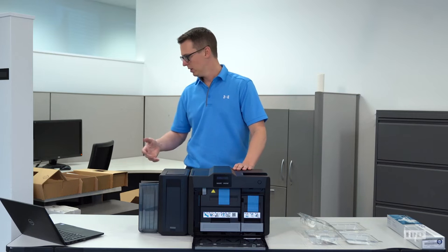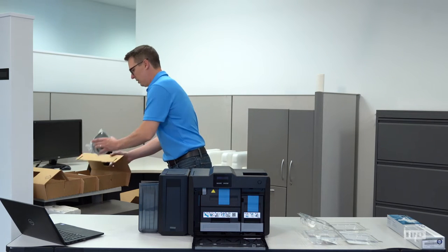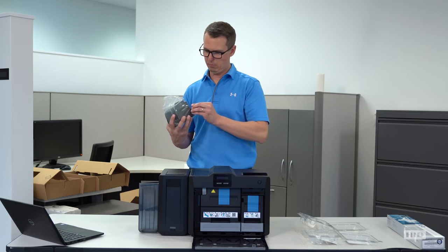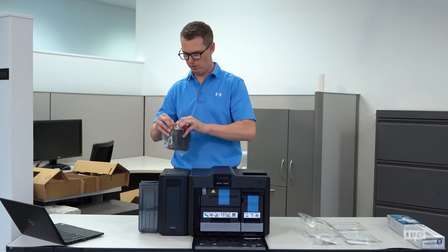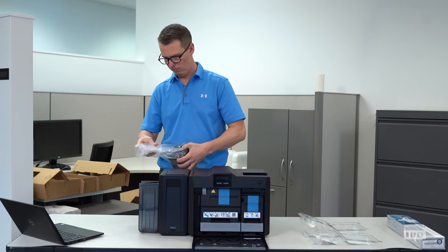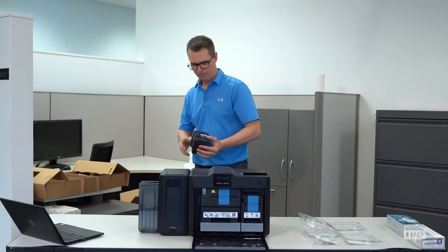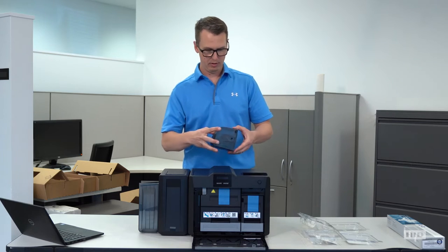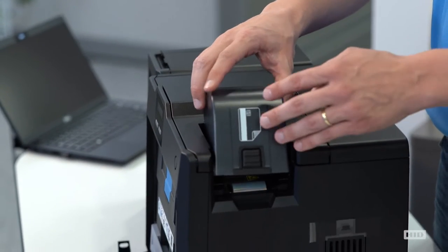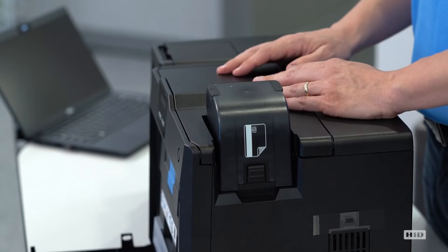Next, we're going to go ahead and install our input hopper. Inside your accessory tray that came with the printer, this is called your input hopper. It does come lined in plastic and has a little tape to keep it sealed. Let's crack that open and discard the bag. It's a fairly simple operation — you'll set it in at an angle like this, then tilt it down until it clicks in. Now you know it's properly registered.